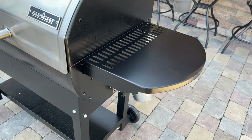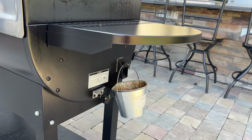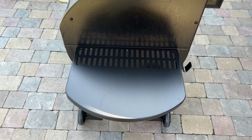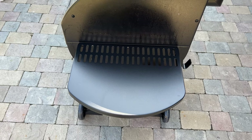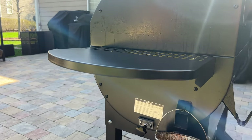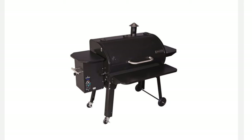Let's talk about prep space as it pertains to the Sidekick. If you're not using the Sidekick attachment, there's sufficient prep space with the side shelf and the hopper lid. However, when you're using the Sidekick, that side shelf goes away, leaving the hopper lid as your only surface on which to set things down. Fortunately, the front shelf is available to purchase separately for an extra $79 to $99 depending on the size of the Woodwind you purchase. If you're planning on adding the Sidekick, plan on picking up a front shelf as well, or you may be coming up short on prep space.